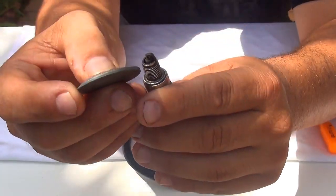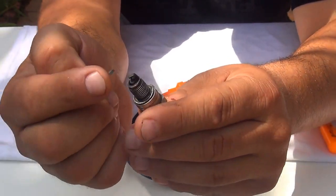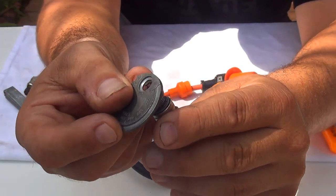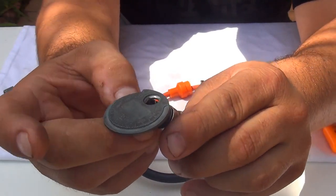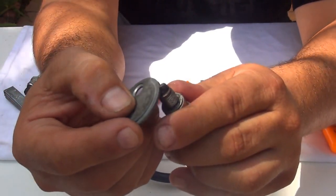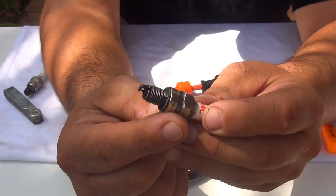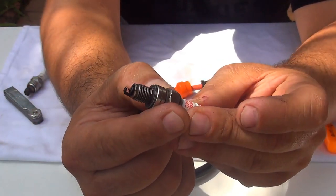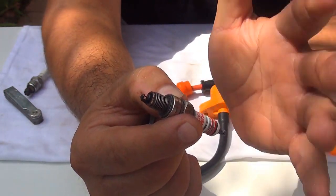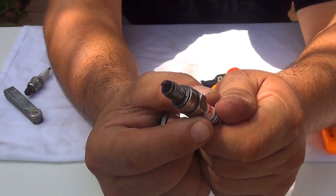To open up the gap, you place this part — the top electrode — inside the coin and push up to open the electrode. Now, many spark plugs already come pre-gapped from the factory, so usually you don't really need to change the gap.